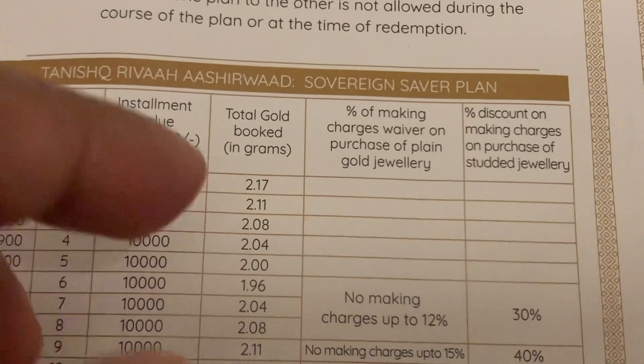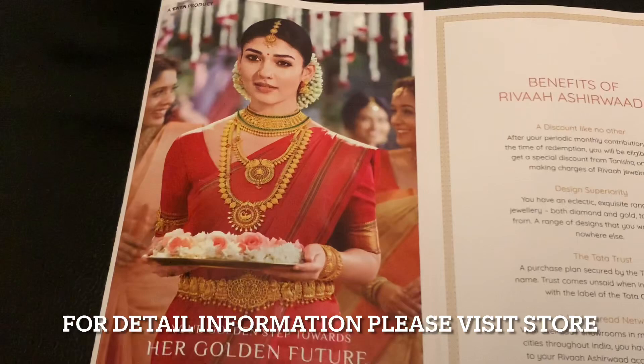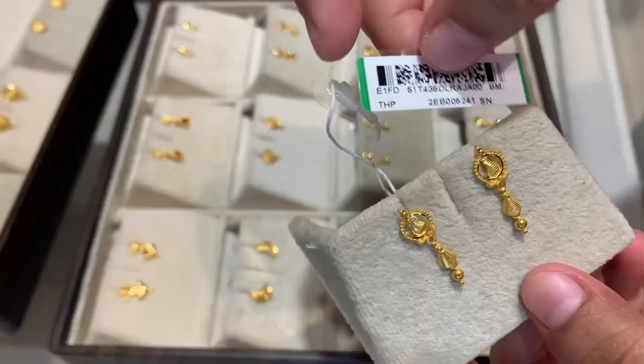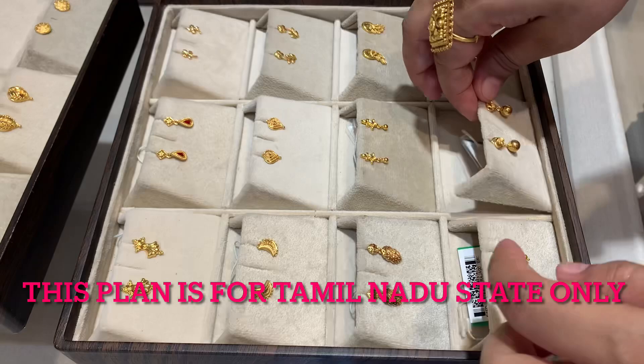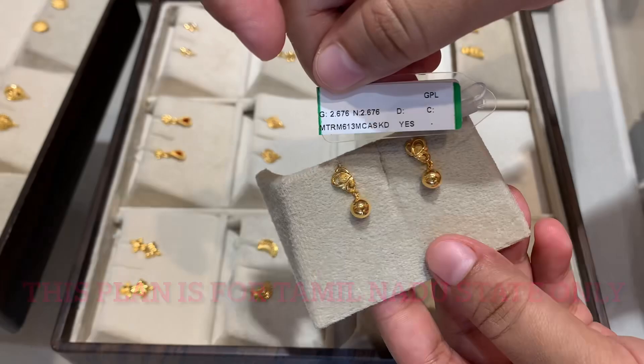This video is for basic information purpose. I just want to inform you that Tanisk has introduced a new Sovereign Saber plan. This plan is not for every state — currently it is for Tamil Nadu state only, and is available at the Tanisk Chennai Thorepakkam store. For inquiry, you can contact the Thorepakkam store. Contact details are given in my description box.